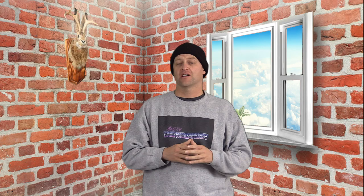I rode these bindings on my K2 Cool Bean with my K2 Thraxis boots at Arapahoe Basin on a day that was storming. It was light snow that slowly progressively turned into heavier snow. There was some wind, low visibility — basically every kind of powder condition you could get.